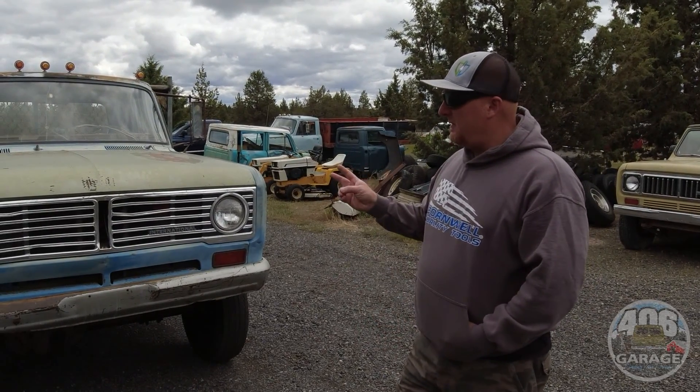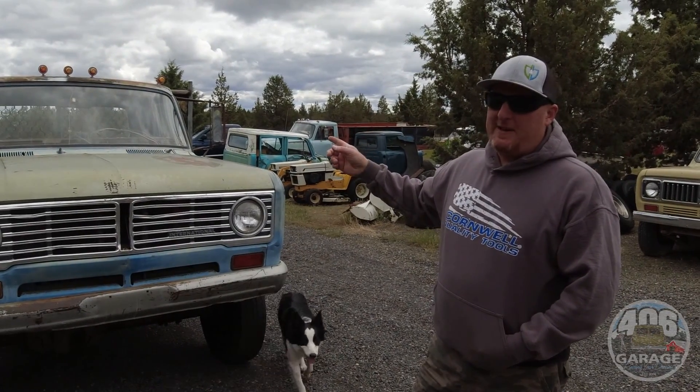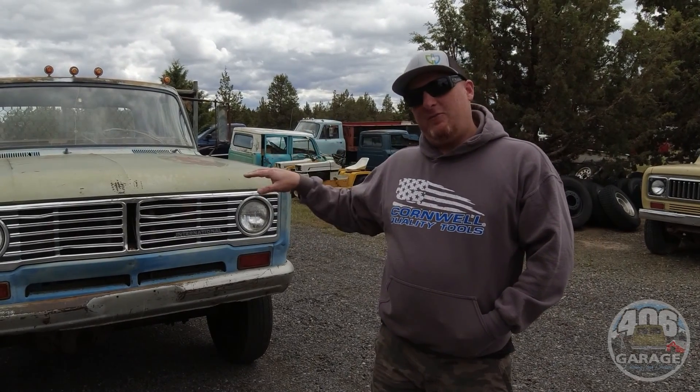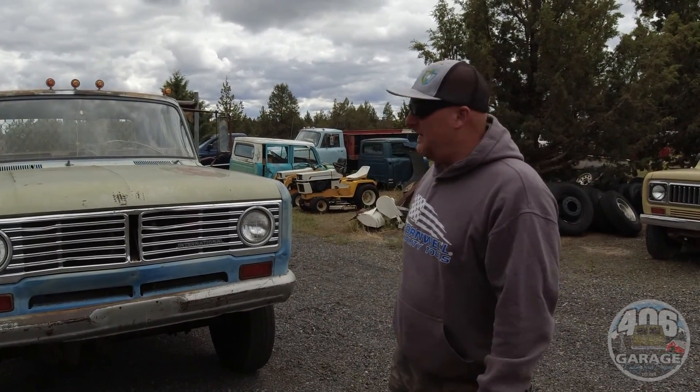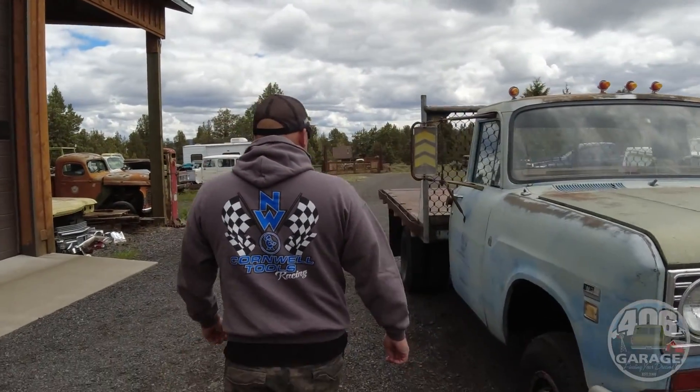Two things this truck needs that we're going to do before it leaves: it needs a windshield, which we're going to have a glass guy do, and the exhaust was junk so we cut it off. Right now it's just straight pipe out of the manifold, so it sounds like a drag car — which is cool, but not a daily driver type thing.